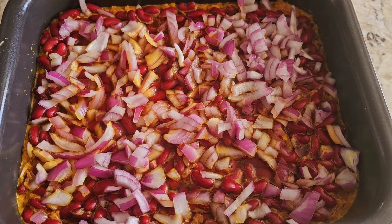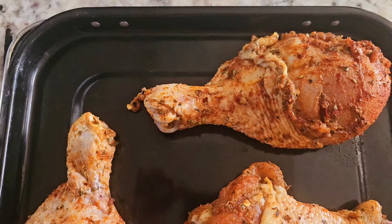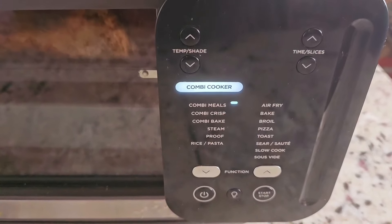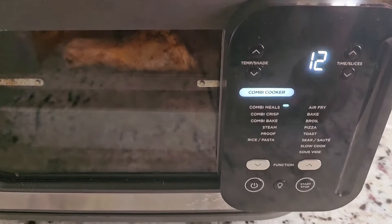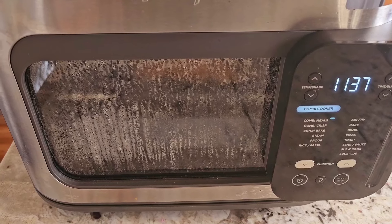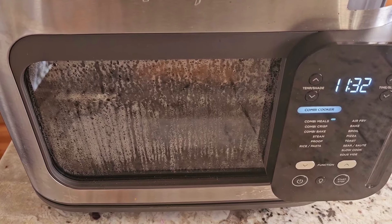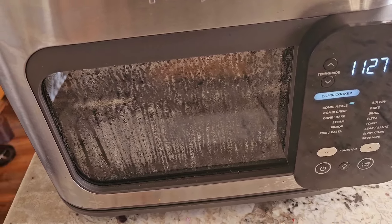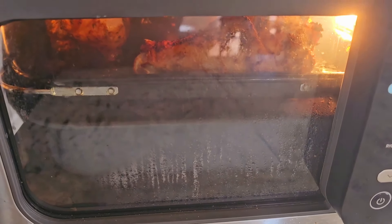We're ready to put this in. All we have to do is load our chicken in on the top and we are ready to cook. We're gonna do combi meals at 400 degrees — 12 minutes should do the trick. We're up to temperature and the countdown has begun, so we'll be back in under 12 minutes.